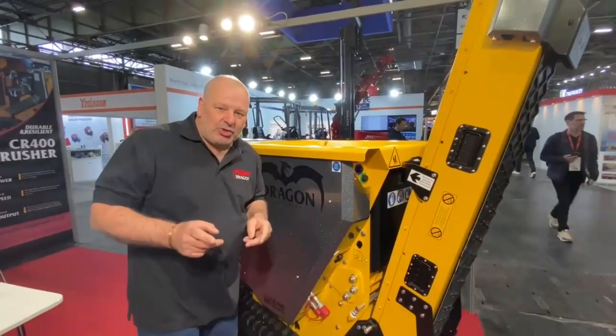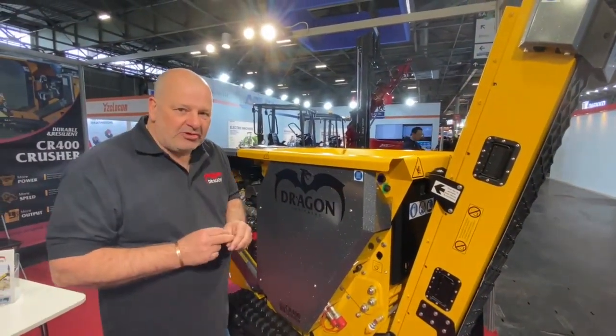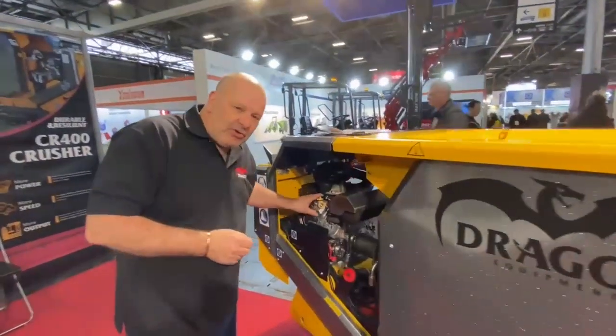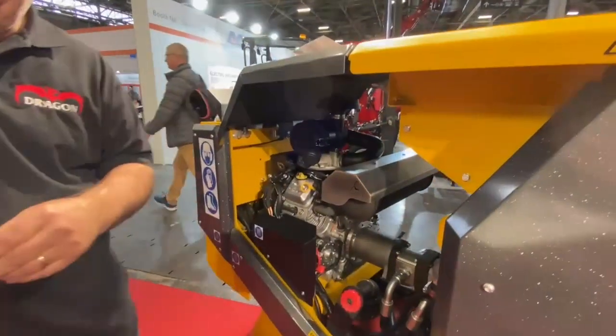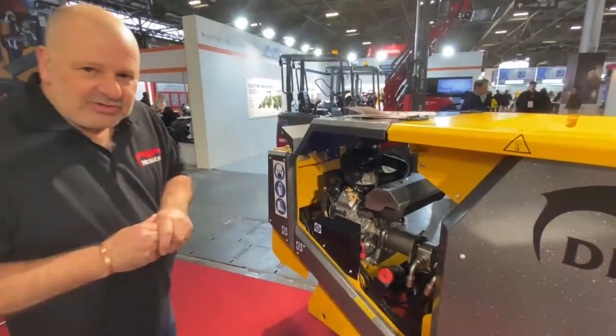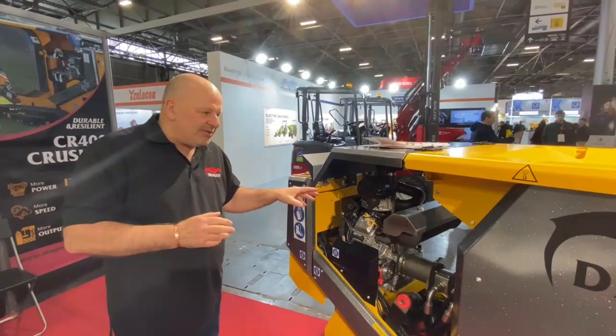This is the Dragon Equipment CR400 petrol crusher. It has a V-twin fuel injected engine, which makes it very simple to start — no choke, no throttle. Everything is automatic about this machine.